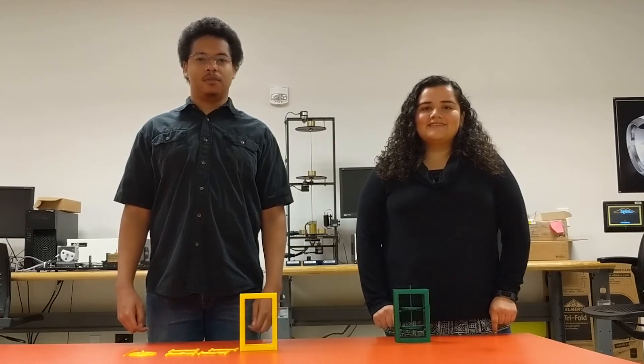Hello everyone, I'm Zach Maher, I'm Julia Ortiz, and today we're representing the Take Home Lab Equipment Design Group at the Vibrations Lab in Kennesaw State University.